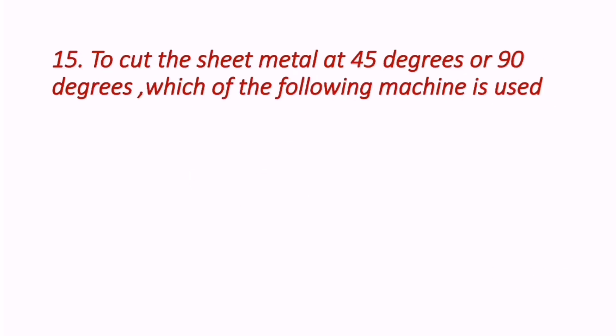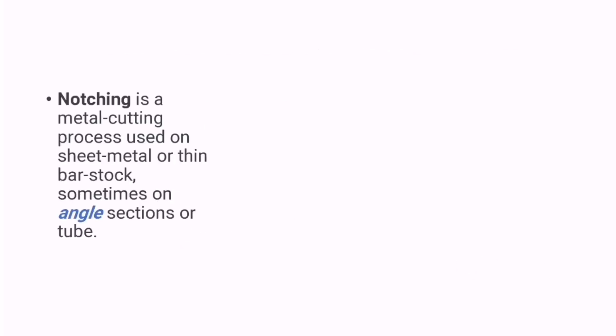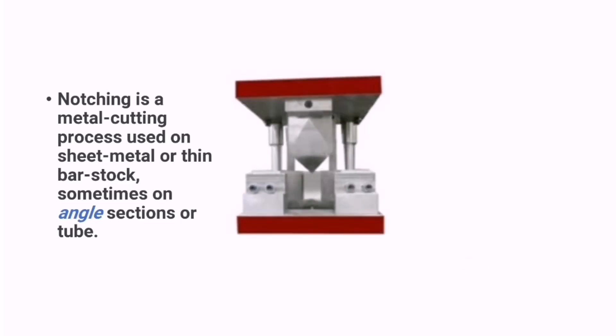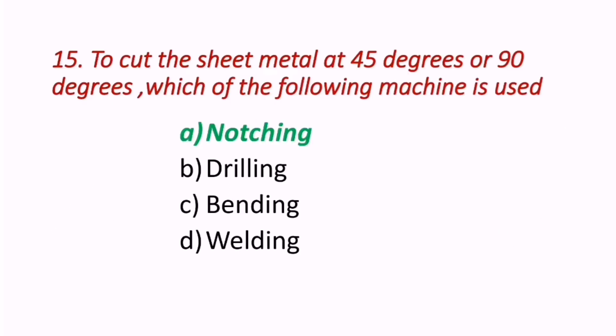Question 15: To cut sheet metal at 45 degrees or 90 degrees, which machine is used — notching machine, rilling machine, bending, or welding machine? Notching is a metal cutting process used on sheet metal or thin bar stock, sometimes on angle sections or tubes. The figure shows before and after notching shapes. The correct answer is A — notching machine.